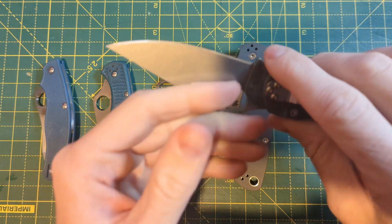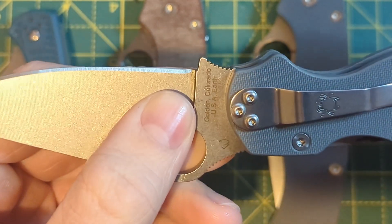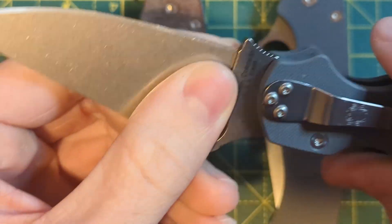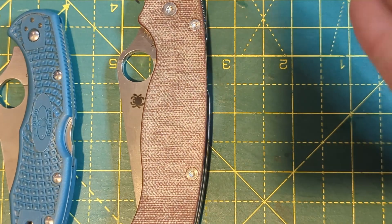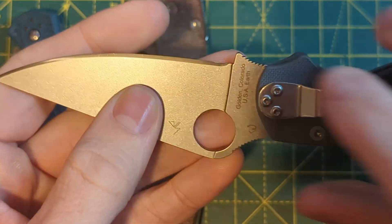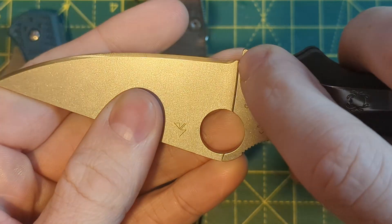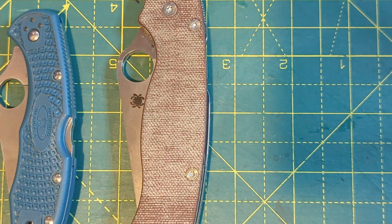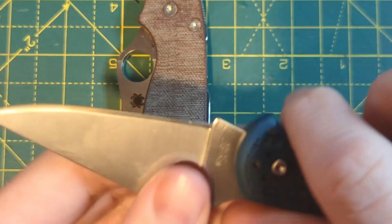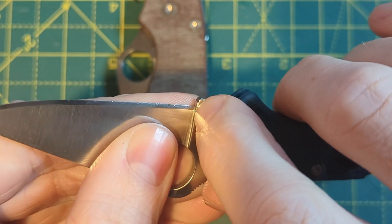There are a few options you have for dealing with this unsharpened section. This is a brand new unsharpened knife. This is one that I've sharpened — so you have the option of just leaving it and not sharpening up to the ricasso. You also have the option of sharpening all the way up to the ricasso.